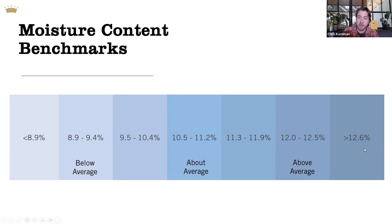Coffees on the wetter side are the ones I would consider riskier for storage, shipping, and shelf life. Personally, I like coffees between about 9.5% and 11.5% as a roaster. They're easy to work with, they're predictable, and they're great for shelf storage.